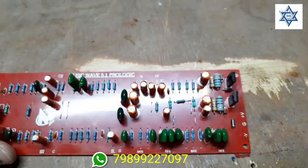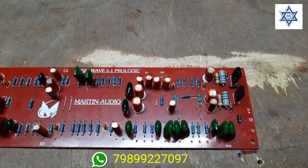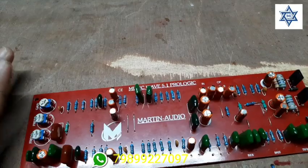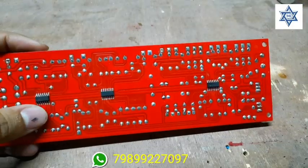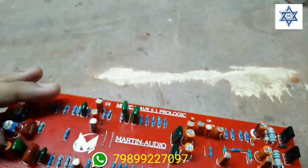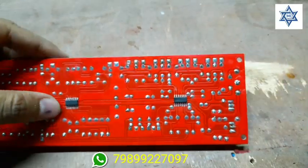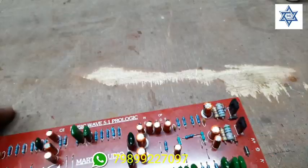Here is the IC and SMD section. The IC is on the back side, and also on the right and left center. The IC is on the left and right.